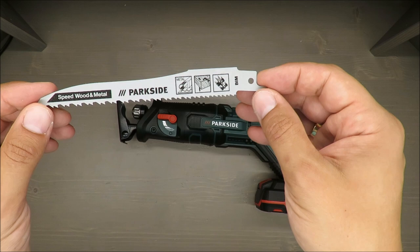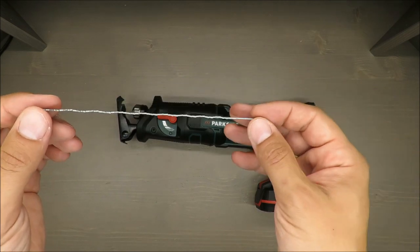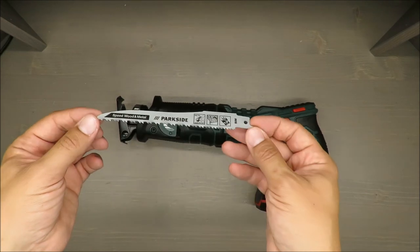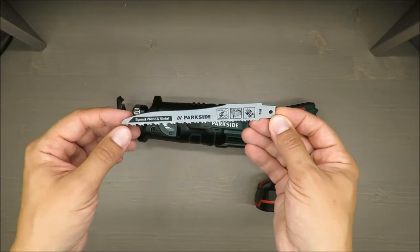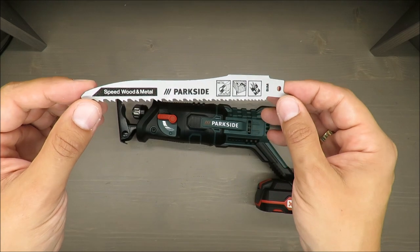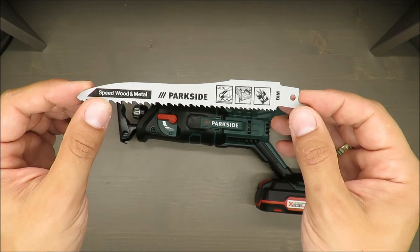...that it's Swiss made. It's not Swiss — it's not German. Well, Parkside is a brand from Germany, but it's rather not produced in Germany — I'm not entirely sure about that.